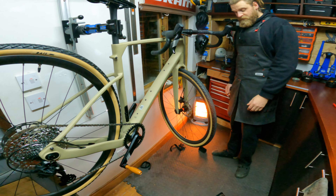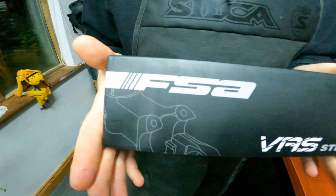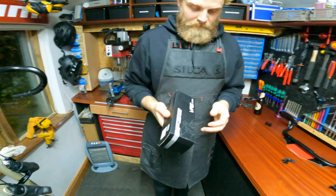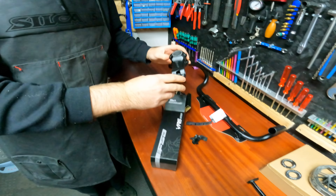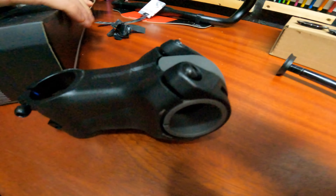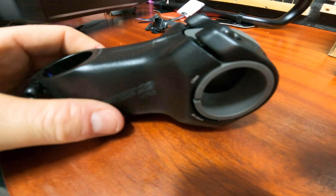It's got lots of bottle cage mounts — two, three, four, five, six, seven, eight! The bottom is up so you can fit four bottles in the front triangle for bikepacking, then there's a spot up here for the frame bag, front trailer mount, Di2 mount, and rack mounts. That's incredible — much better than fork mounts because it's more aero.